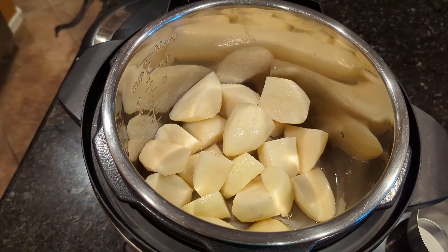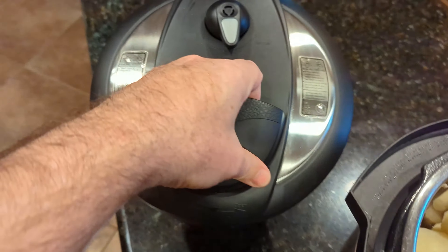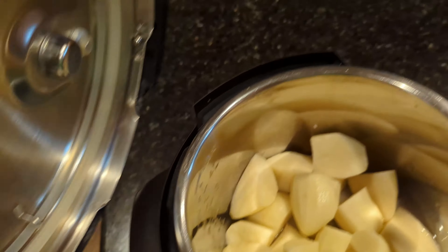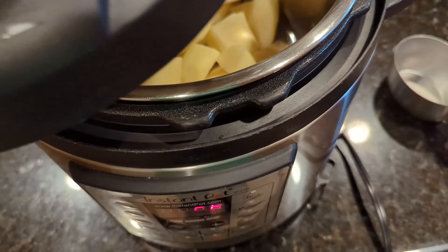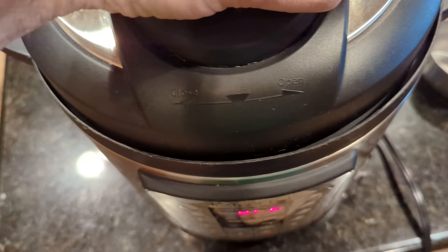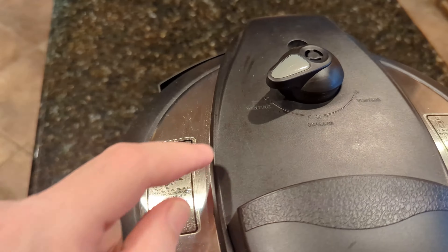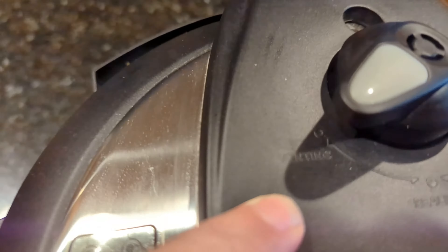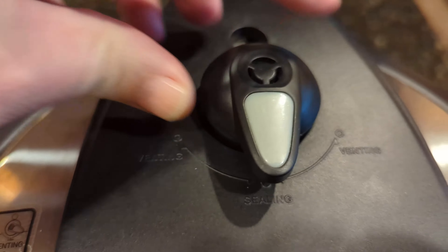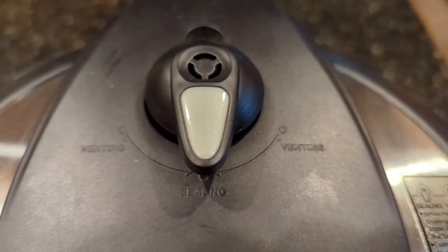Now we're going to put the lid on. The lid's got a nice handle so you can hold it, and then it's got a lock back there. You've got these ridges here, so when you put it in, you turn it to close it. Then you've got your different settings — there's venting, and then you've got sealing. That's the one we want. And then there's venting again.